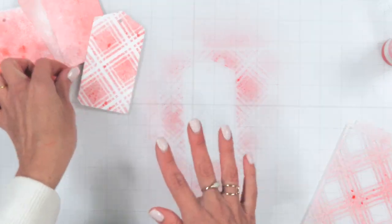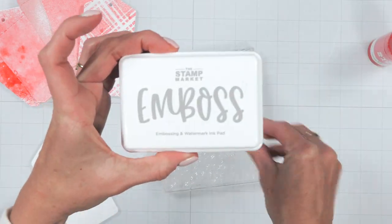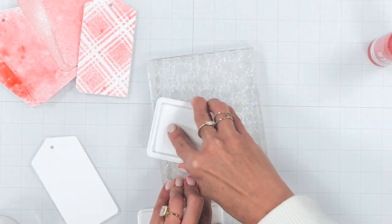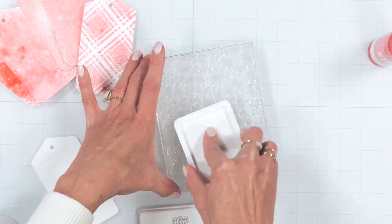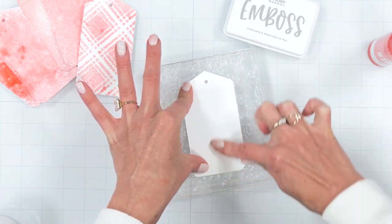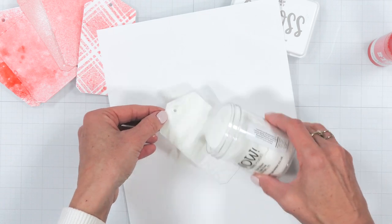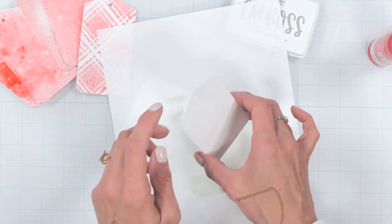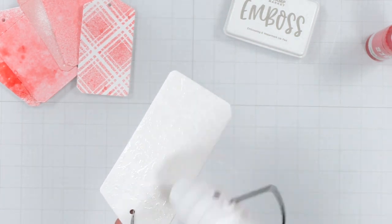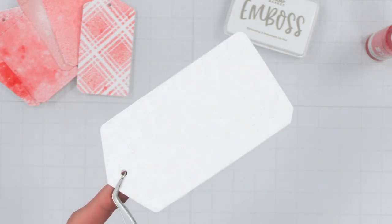Next I'll be sharing how to create an emboss resist technique using ink sprays and clear embossing powder. Using our new ditzy floral background stamp, make sure you get really good coverage so the image transfers really well. Simply place your die cut over the top, pressing firmly to make sure the image transfers nice and smooth. Then sprinkle with clear embossing powder, tap off the excess, and heat emboss it. This is a fun and beautiful technique for adding extra shine to your finished project.